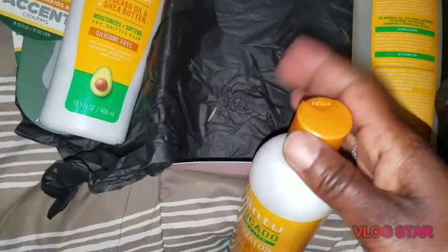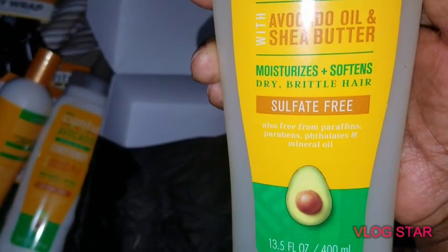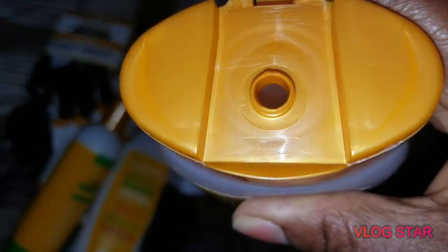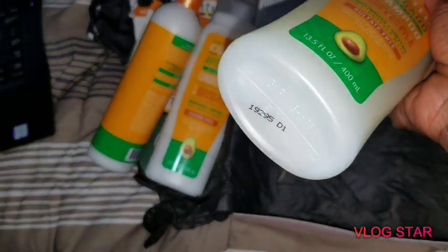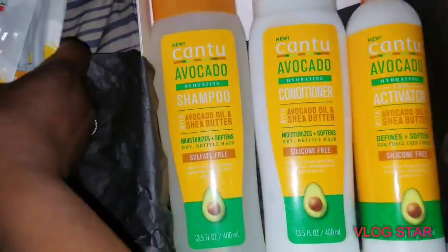Last but not least — I'm gonna guess shampoo. There we go, the Canto Avocado Hydrating Shampoo — same avocado oil and shea butter, 13.5 fluid ounces. This one is on the clear side, and as you can see through the bottle, it's clear.